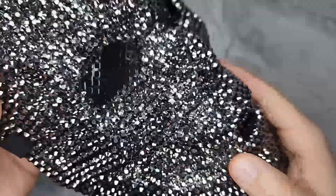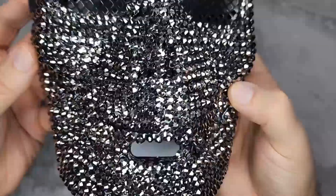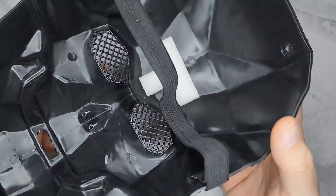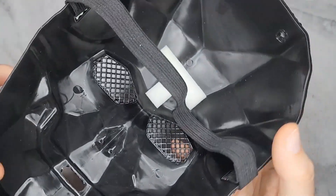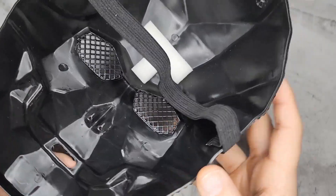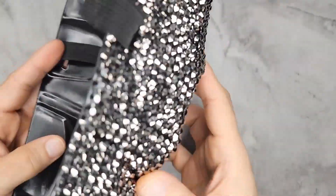I haven't seen any of these rhinestones fall off yet, which is good — during shipping nothing came out. The mask measures 10 inches from the forehead to chin and 60.5 inches from ear to ear. This is good for anyone.